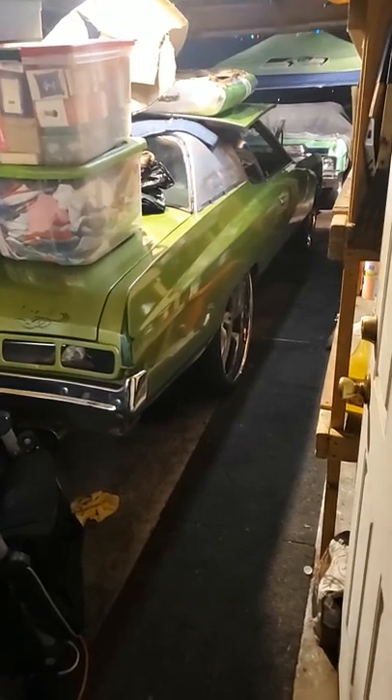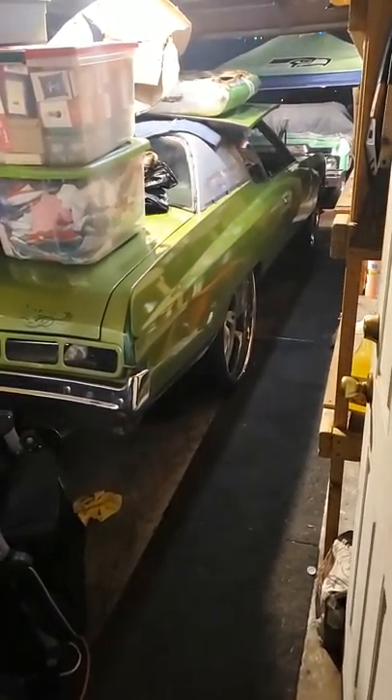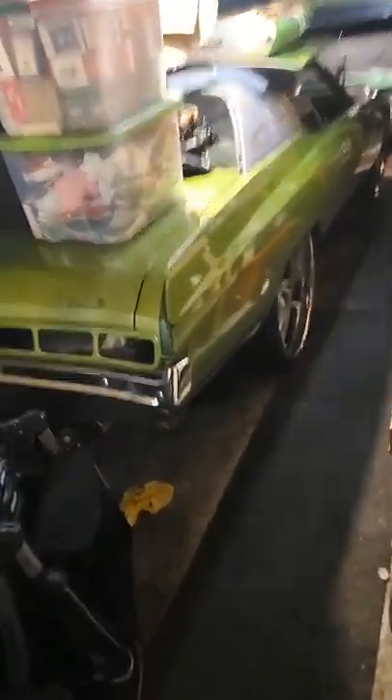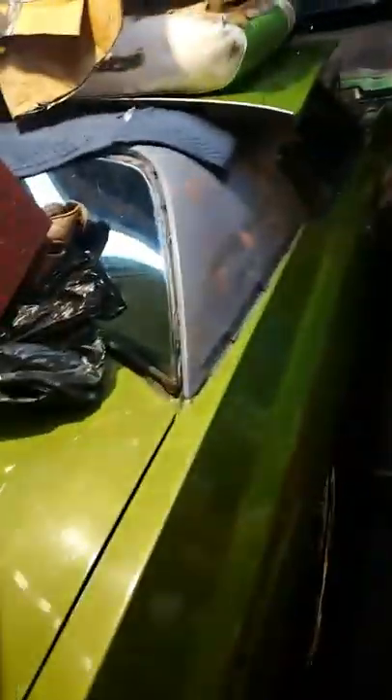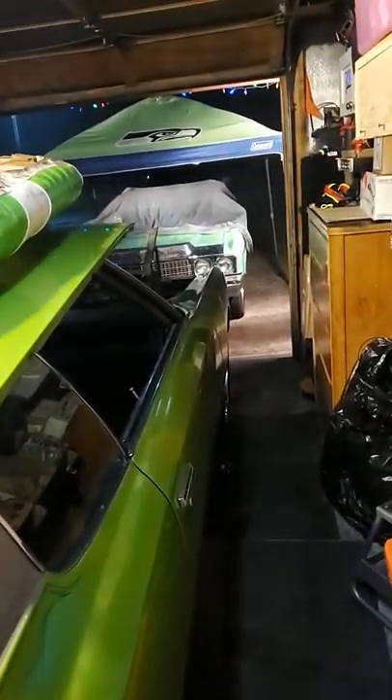Next is the paint, and then interior, then motor. I'm backwards, but it's a budget build. I'm building two of them at the same time — 71 and 73. Both of them run, just need work.